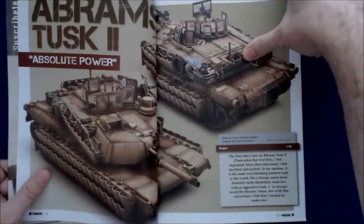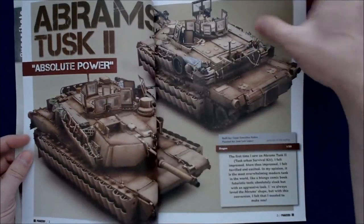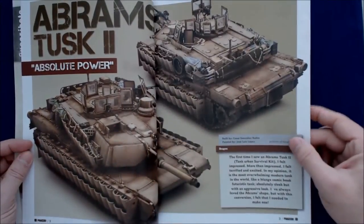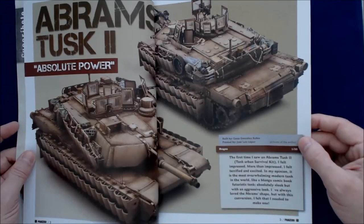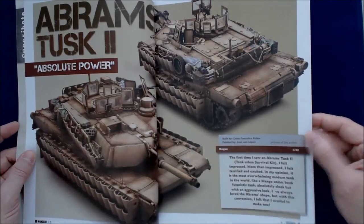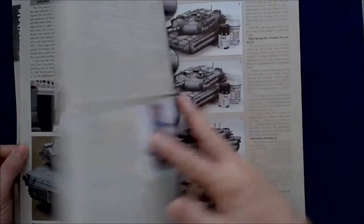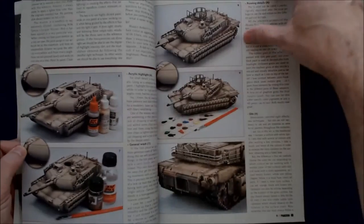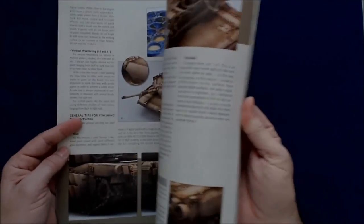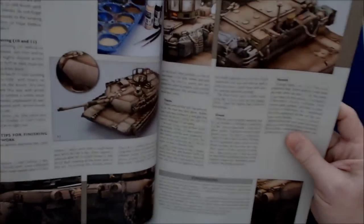You can see the quality of this magazine is very high. The pictures are very, very impressive detail-wise. This particular Tusk 2 is built by Cesar Gonzalez Rubio. You get a lot of detail, but the kit's already built, so I'm assuming this is going to be mostly about the painting process — and yes, it is. That's what you get in that article, and again, a lot of text.